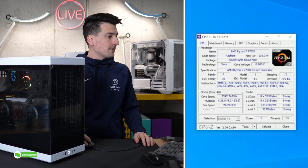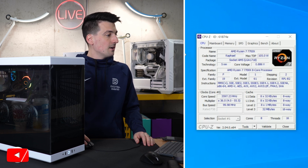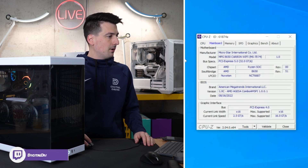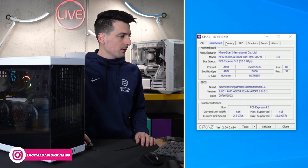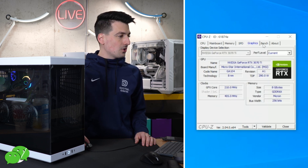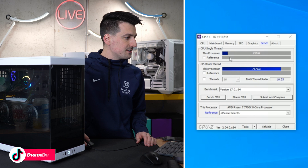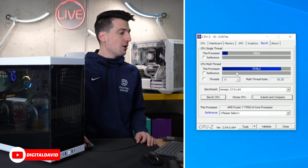First up, we have CPU-Z on the display right now. I'm going to click through each tab — feel free to pause the screen to look at any additional specs. First up, we have all of our processor information. Then we have our motherboard — we're using the MPG B650 Carbon Wi-Fi from MSI. Here's our memory: 32 gigs of DDR5 in our build. Here's the SPD tab. Graphics tab with the MSI 3070 Ti installed. And then we have our benchmarking section: a single-thread score of 759 and a multi-thread score of 7779.3.